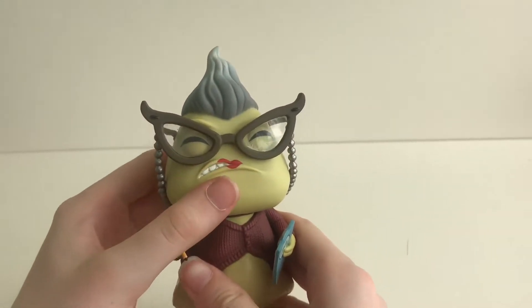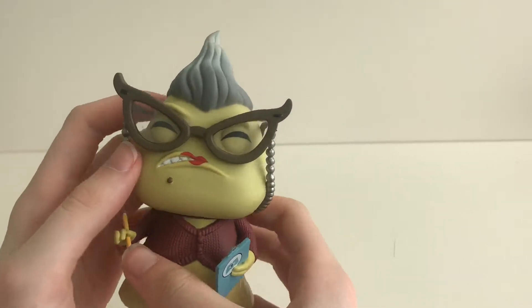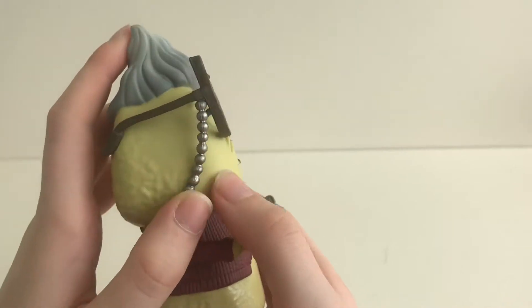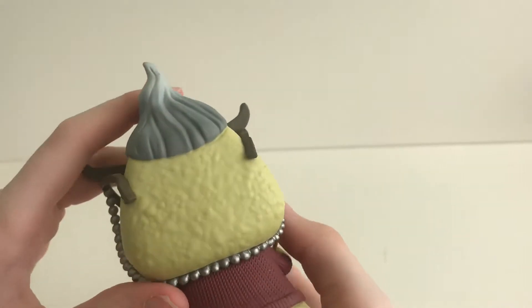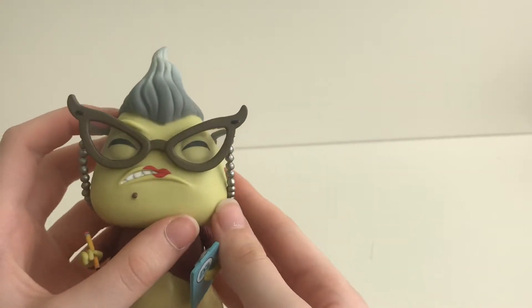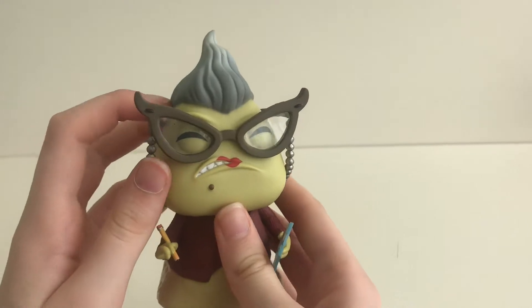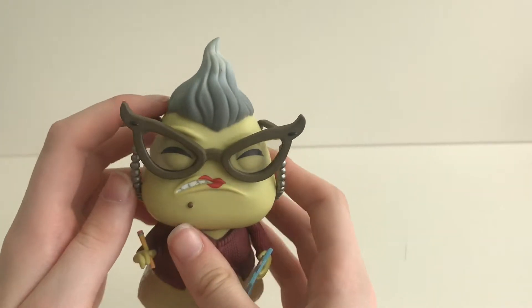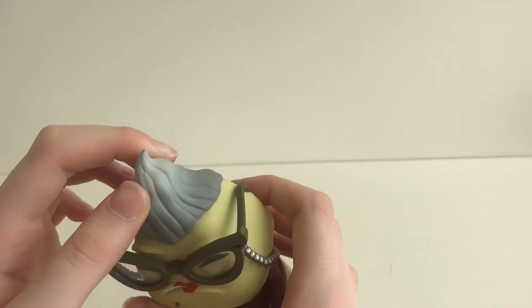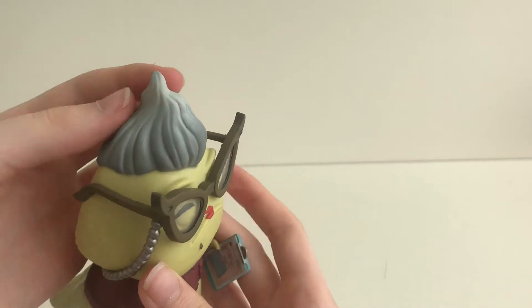As we go to the head it is moveable. I love a pop with glasses. She has this silver beaded glasses chain going all the way around her head. This pop has a very grumpy expression on her face.